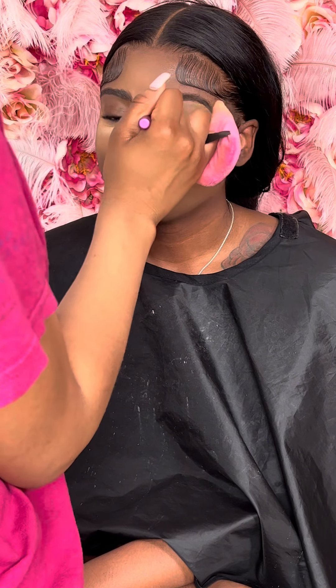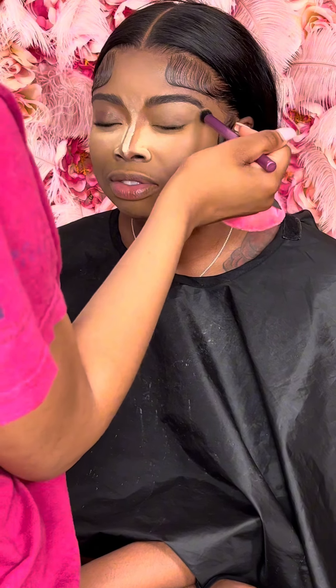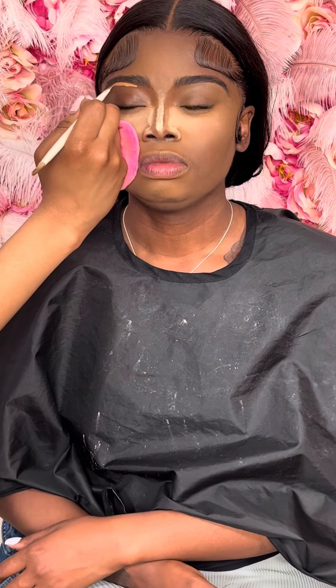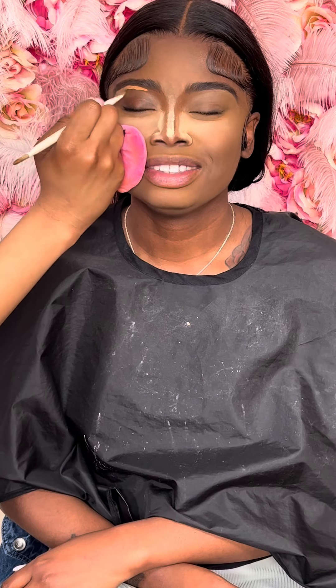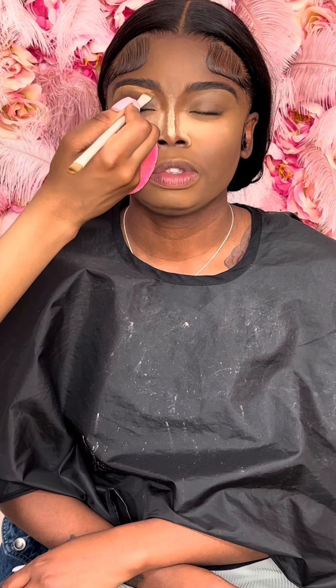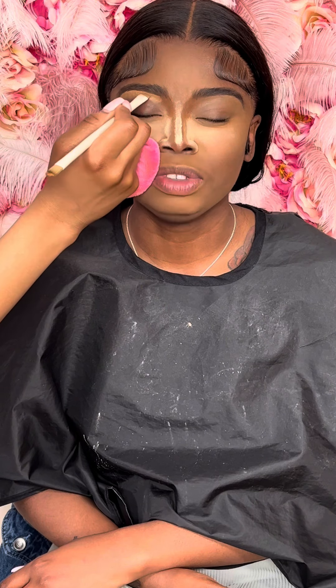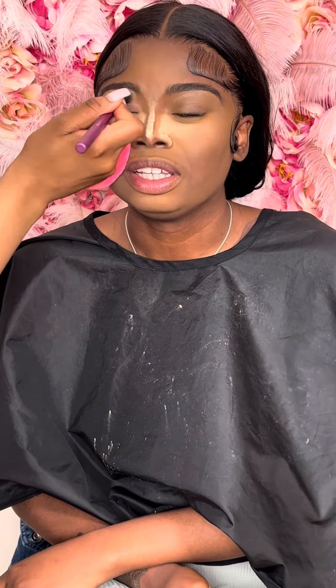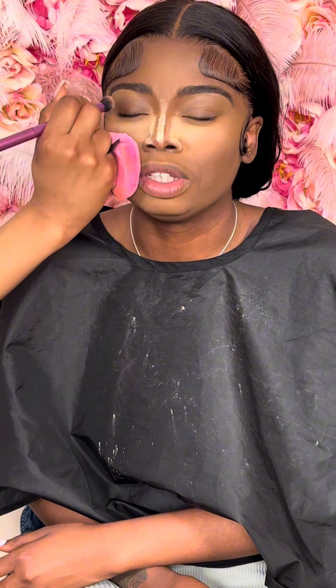After that I just blend the concealer out with the brush so it can be all over the eyelid. Now I go in and do the exact same thing on the other eyebrow, and then the exact same thing on the other side.